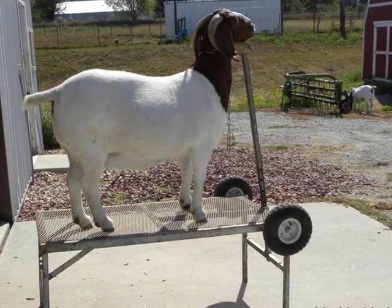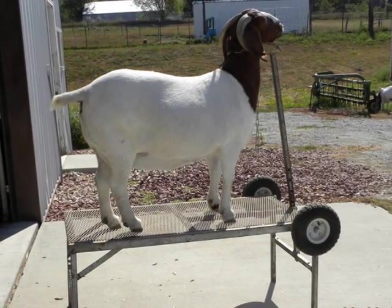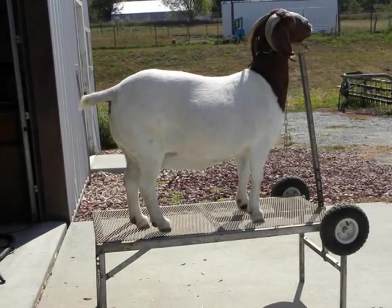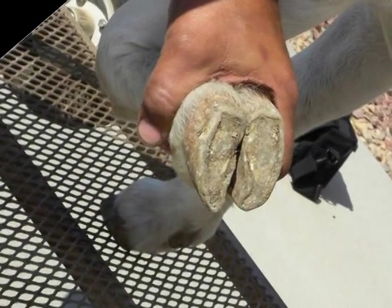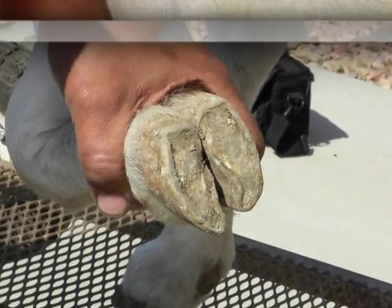In the example we are using here, the producer has put the goat on a stand so that it is not so hard on his back. This seems to work well to trim hooves as they are at a better level to handle than if you have them on the ground. First, he assesses the hoof for length and determines where he needs to trim first and about how much.